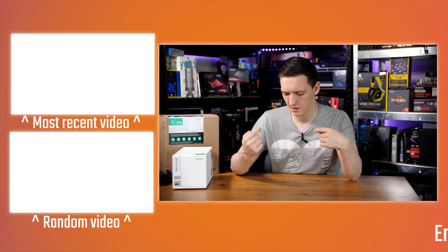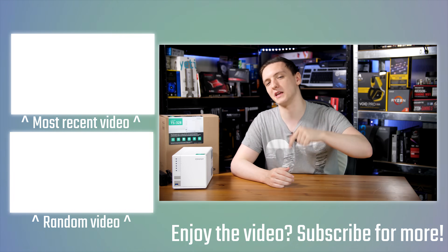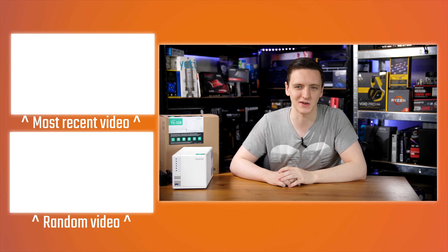There's some merch down there as well. There are some other videos over here. If you have any questions, let me know in the comments below and I'll try to get back to you as soon as I can. Thank you for watching and we'll see you all in the next video.